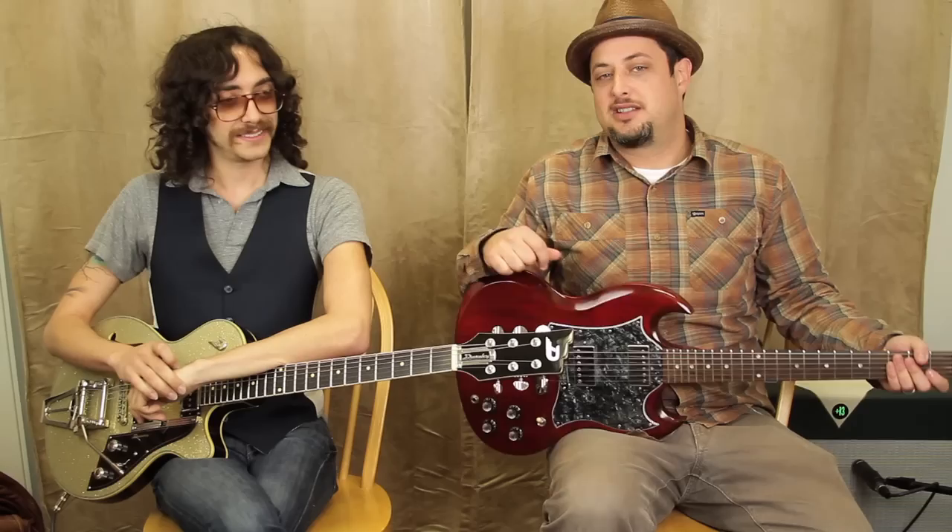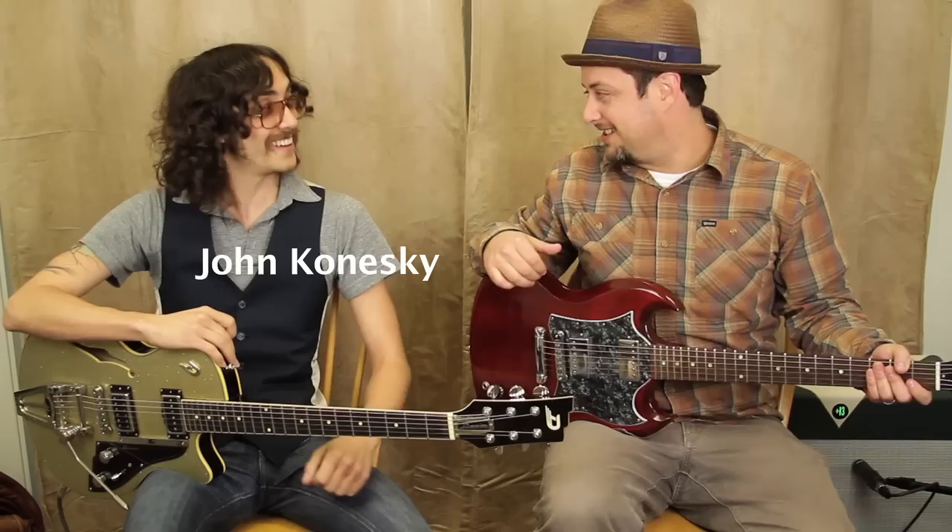Hey, what's up you guys? Marty Schwartz here with GuitarJams.com. We've got a special guest in the Guitar Jam studio today — his name is John Koneski. Thanks for being here, man. Thanks for having me.